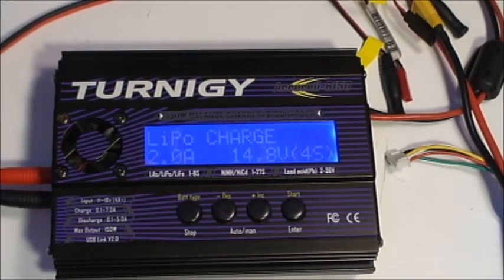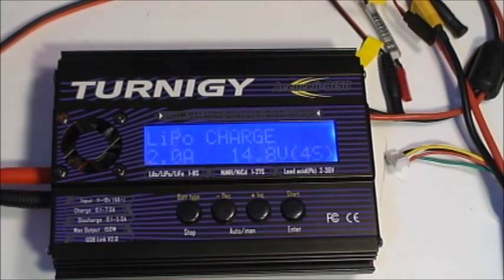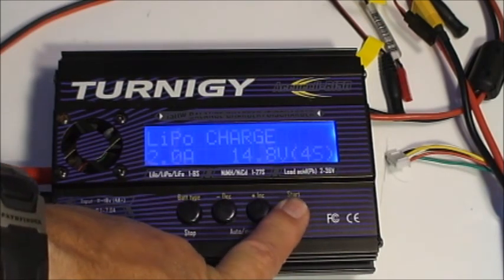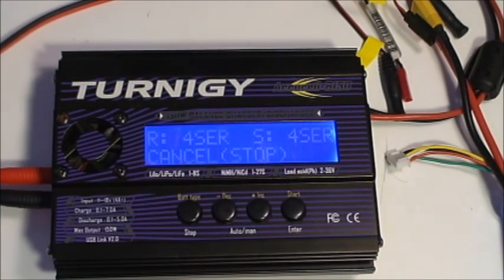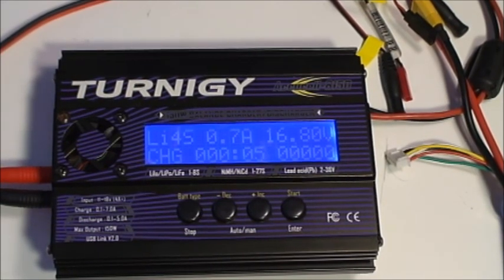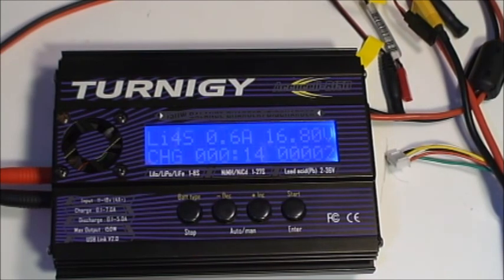This demonstrates why we prefer balance charging over a straight charge. In this case I have the same setup but the balance plug is not connected. If I had a bad cell in this battery reading abnormally low voltage, it wouldn't be detected in straight charge mode. Setting up a 2 amp charge on the 4S battery, the check still shows 4S and 4S — unless the bad cell is low enough to make it read 3S, you wouldn't know there's a problem. In charge mode, all current goes through the main leads and the charger does not monitor the balance plug. This is one of the key reasons it's best to always balance charge your batteries, so you have a better view of what's going on and can detect problems earlier.